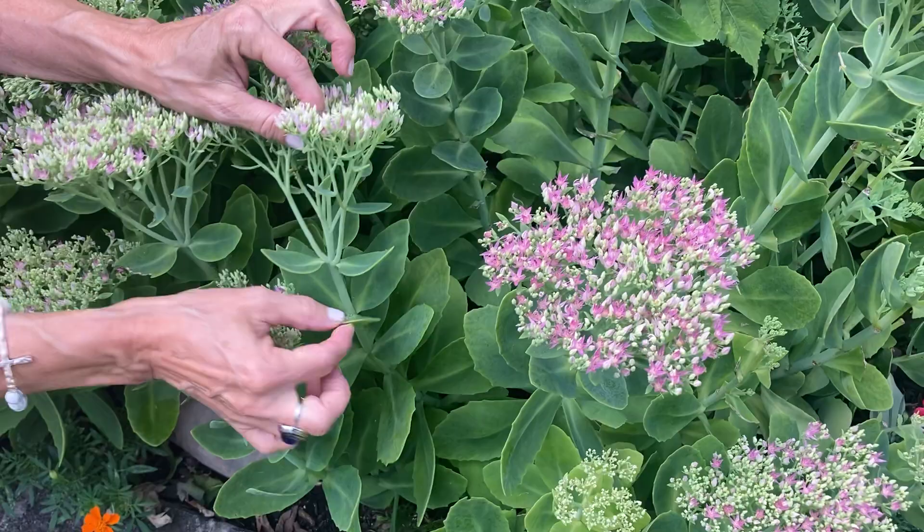Friends, if you're looking for a no-brainer and some color in the late summer, Sedum is the ticket. I hope you're motivated to try it. I hope you're enthused — we want to spread the love.